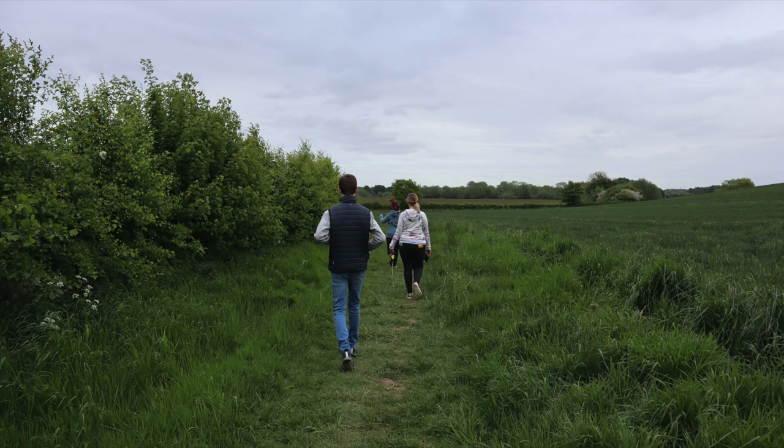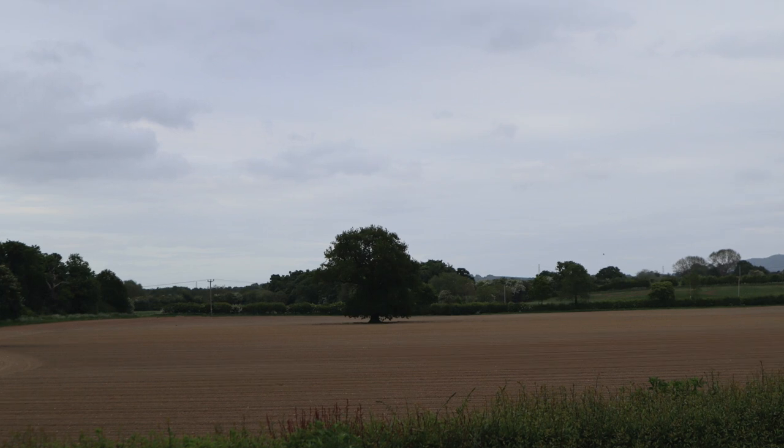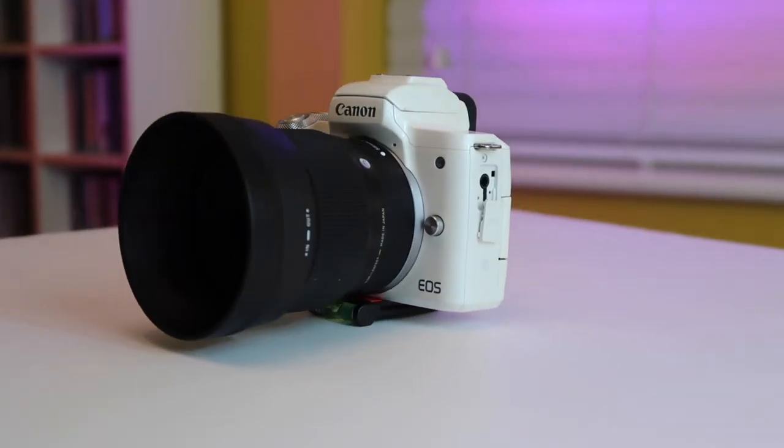My last video was with the M6 Mark II and the stock lens with no microphone attached. Today I've got the M50. Whereas yesterday was 22 degrees, today is 10 degrees, windy, and just looks like it's going to rain. It'll be interesting to know how the sound quality comes out on the Canon M50 without a microphone plugged in.